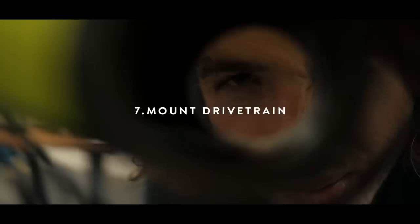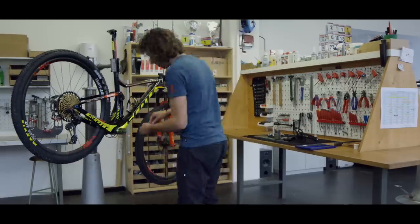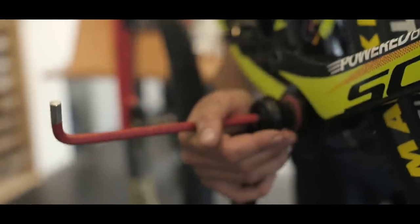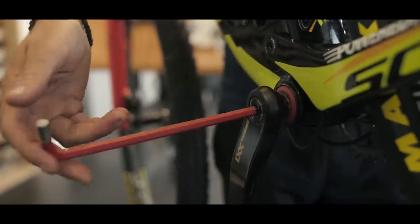Now we can start to put the bottom bracket in. If you have a press fit, use a little bit of carbon grease so you avoid some cracking noise on your frame.